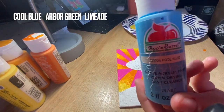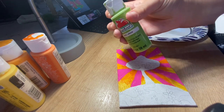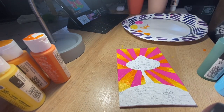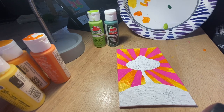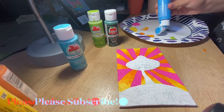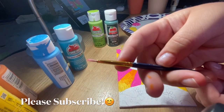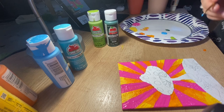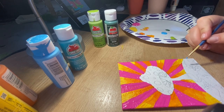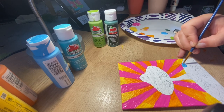For this step I'm going to take pool blue, arbor green, and limeade in order to work on the Earth and a little bit of the mushroom and its stem — make those colors pop. You're going to want to take a pretty small brush for this; it doesn't really matter what kind, just whatever feels best in your hand and whatever you can work with well. I'm going to work on the water part of the Earth first.